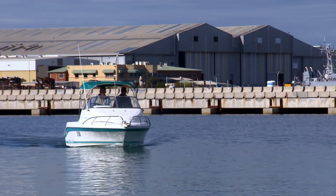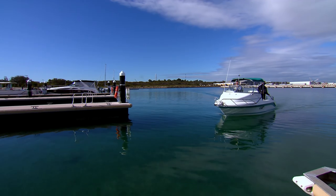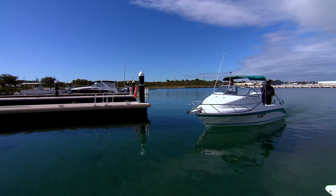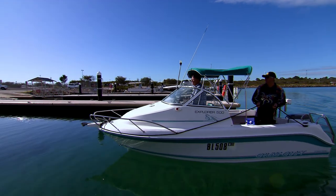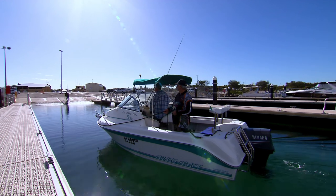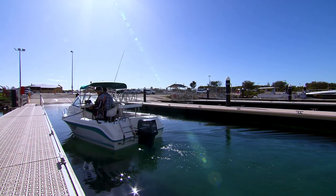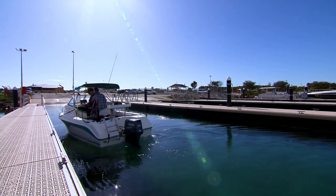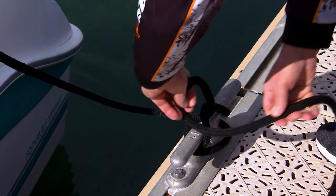When returning to the club, remember the ramps can occasionally be busy, so please allow sufficient time and above all, always be patient. Have your lead ropes ready. Only approach when safe to do so, and use one of the retrieve only ramps. Move as far forward as possible towards the ramp. Secure lead ropes to jetty cleats.